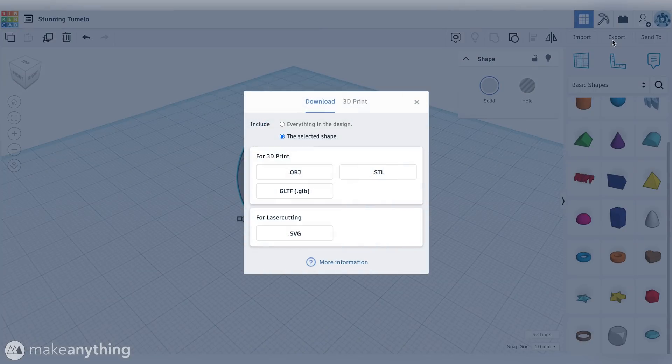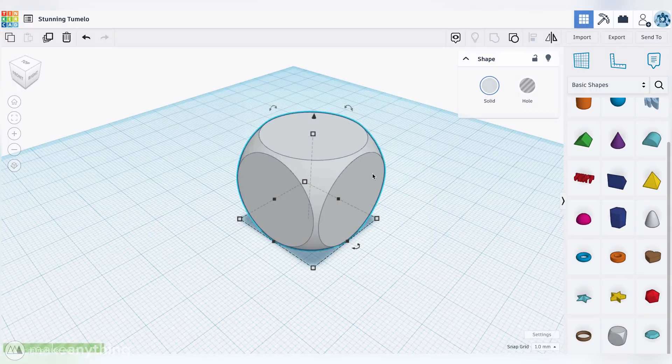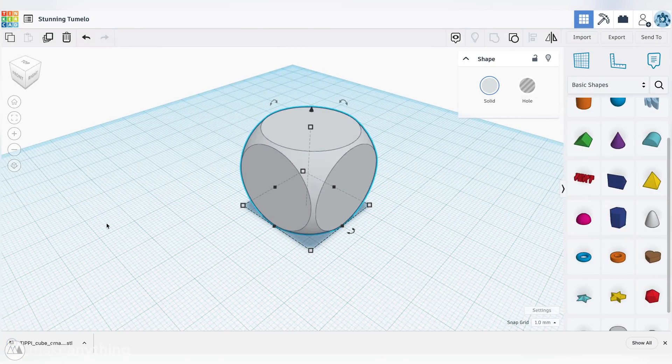We'll click export, choose the STL option, and save the file. That's all there is to it, so time to print!